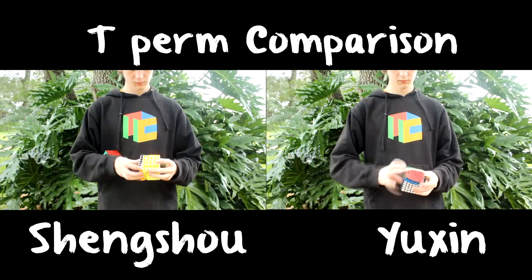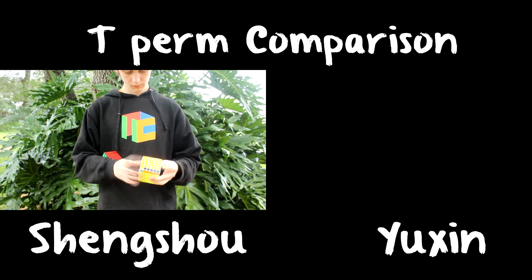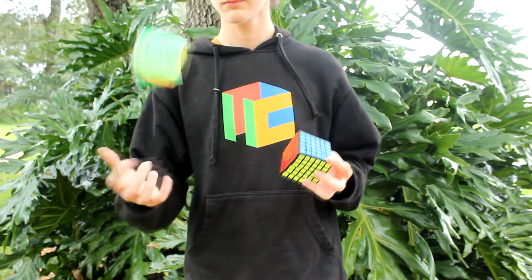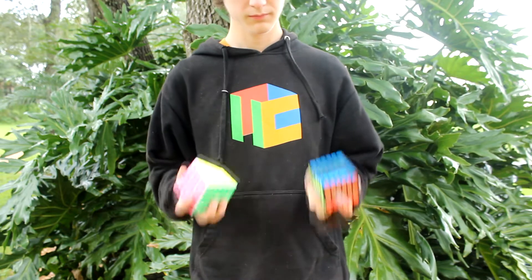On my third solve I ended up getting a PB, and now I'm a full minute faster than I was before on the Shengxiao. The Yuxian Red 6x6 is a fantastic cube, and I highly recommend you buy it. It's only $29 on TheCubicle.us.